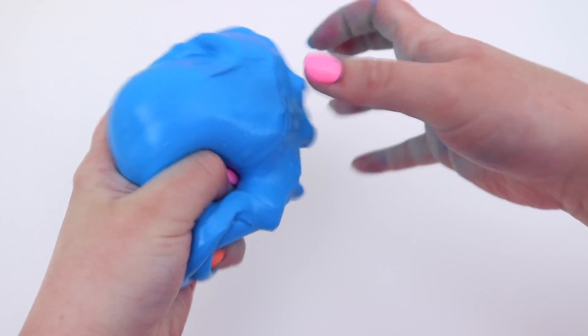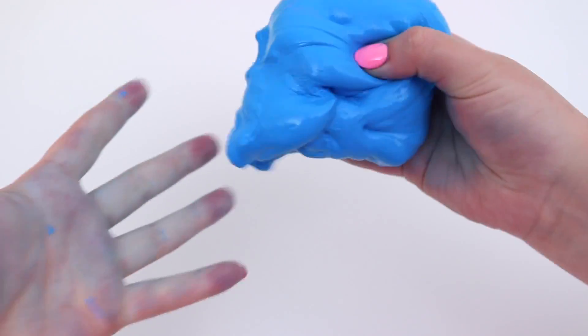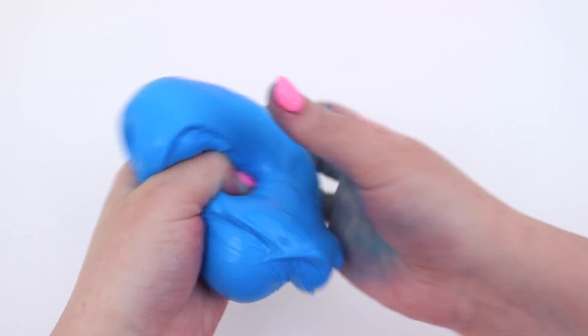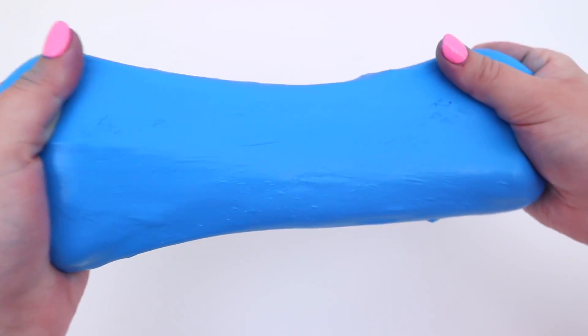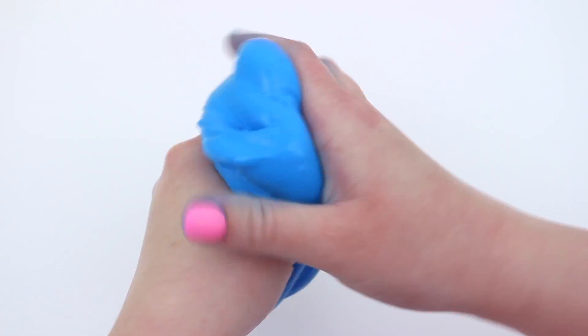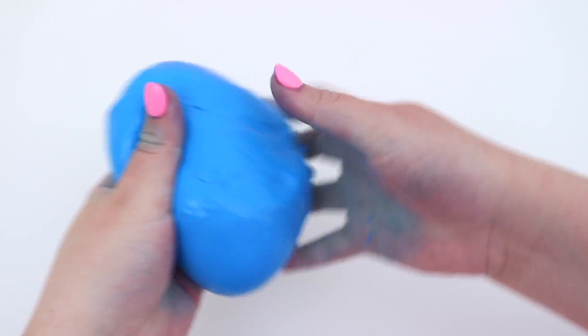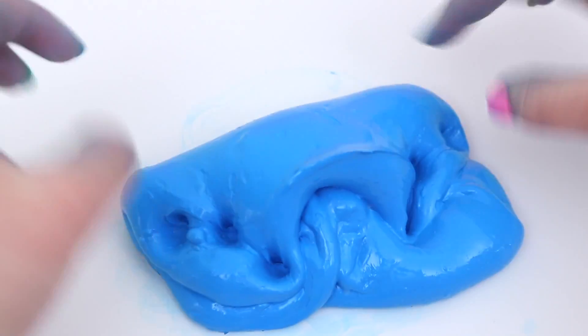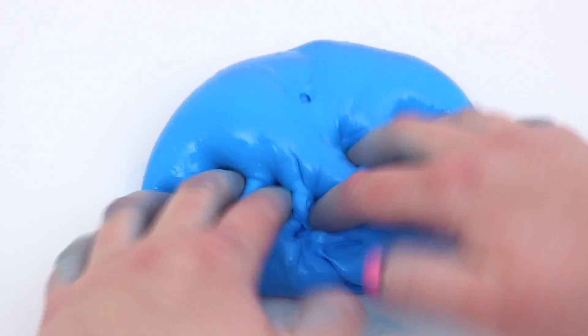It still stayed a little bit sticky but it did start to get tough, so I didn't want to add more activator to try and get rid of that stickiness because then it would just rip. But it was a really glossy slime. The only downside was that it just got blue everywhere — it was all over my hands, it was all over the table. It's still actually on my hands, but I'm surprised it actually formed a slime. I didn't think it was going to come together, but it did.